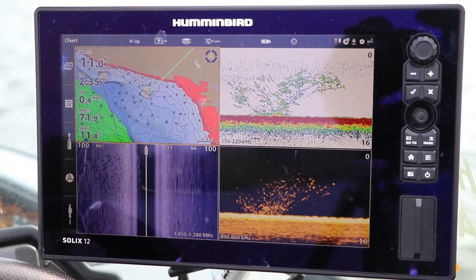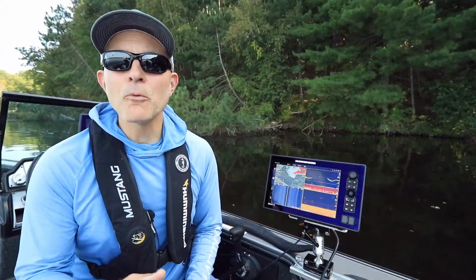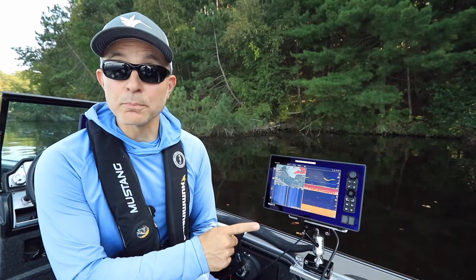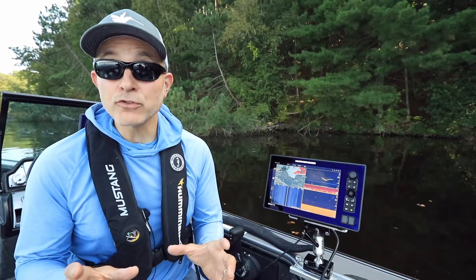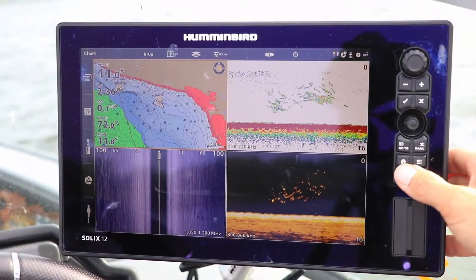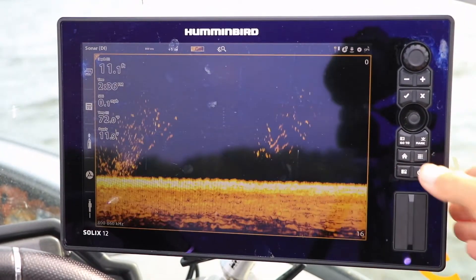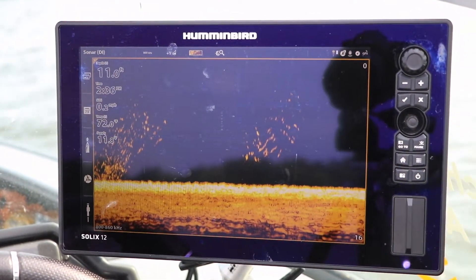Here is a tip that will help you get started with your Humminbird Solix. No matter how big your Solix display is, the information presented on a split screen view is always constrained to small portions of the display. There are lots of circumstances when you might want to zoom in and focus your attention on only one pane in a split screen view.